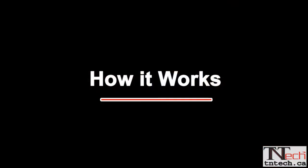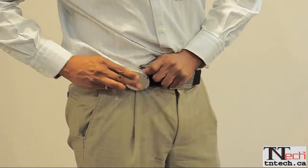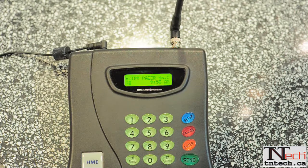Here's how it works. Each staff member is given a numbered pager which they can clip on their belt. To page, enter the pager number of the person you wish to reach, press the send button, and within seconds the person is notified with vibration, flashing, or beeping. By default, the pagers are set to vibrate and flash.